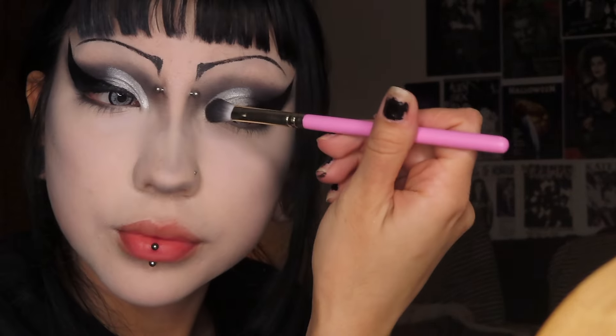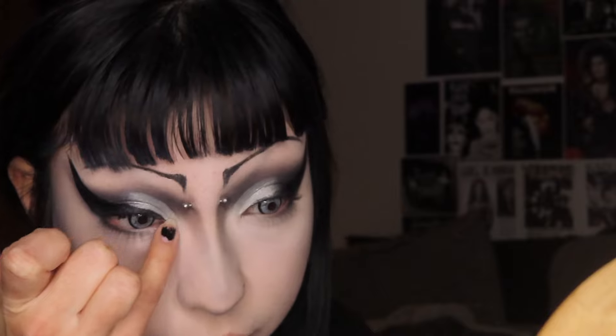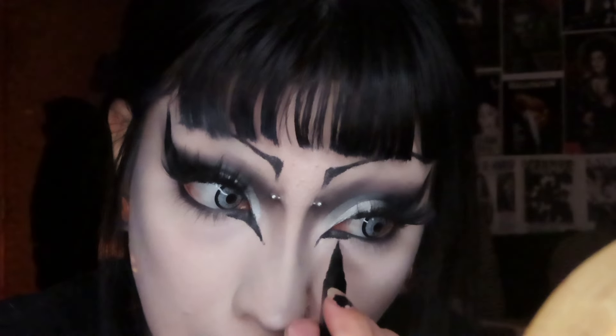Then I'm going back in with the black to make the nose contour a little bit more defined. Now I'm going in with the Color Pop Super Shock Shadow — the one I always use — brightening up my inner corners and also putting it on the tip of my nose. I'm adding black eyeliner to my waterline and doing my inner corner part of the wing. I left this part in because I never really show how to do the inner corner — it's the hardest part for me. I can never get them to look even; it's always harder on my left eye than my right.